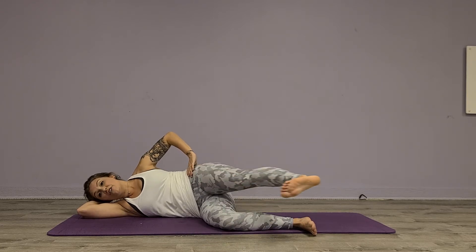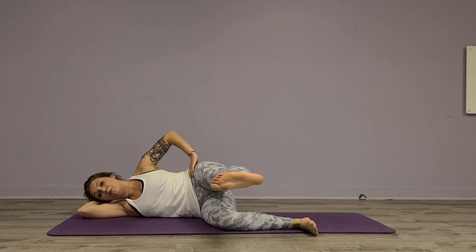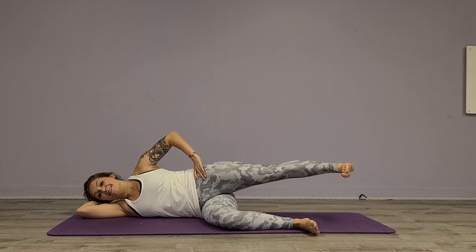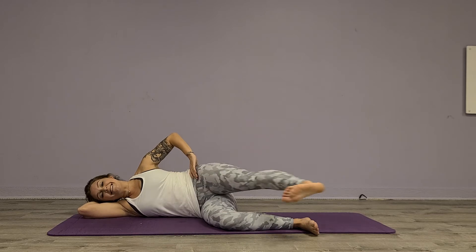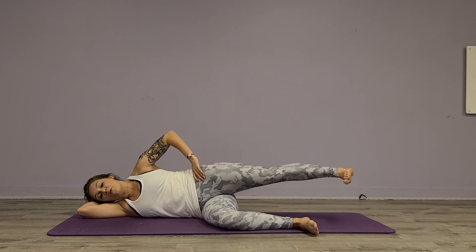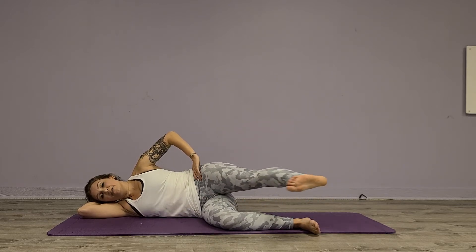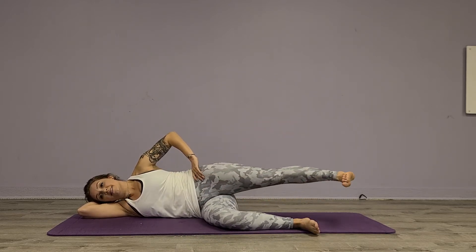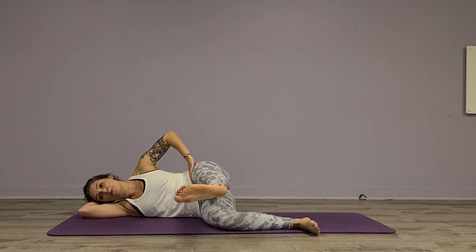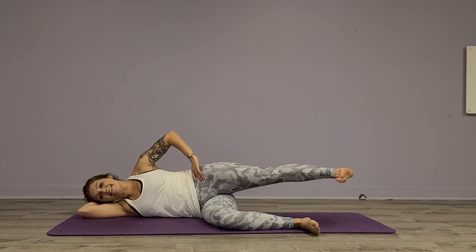Then we're going to take that heel and drag it back until you feel it in your glute, then scoop it forward. Drag it back and scoop it forward — good. Three, four, five, six, seven, and eight. Good.